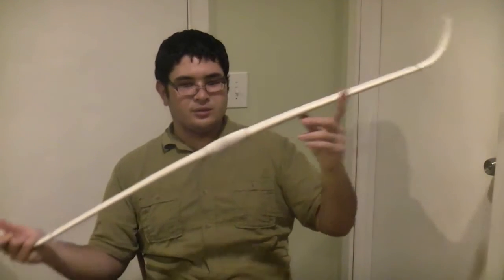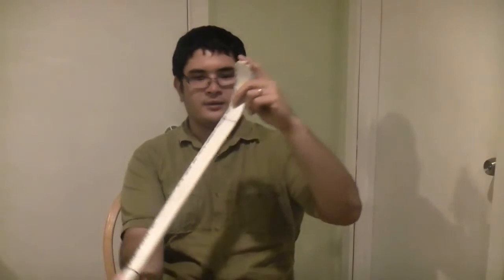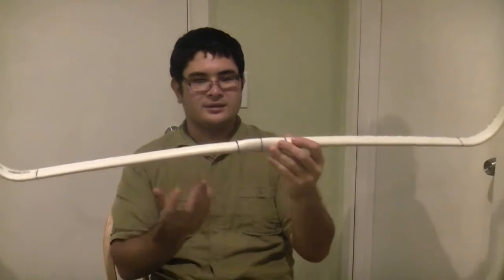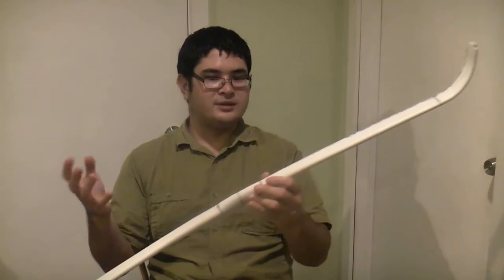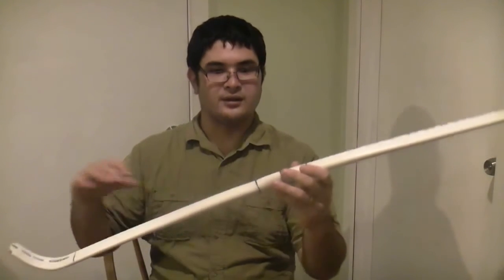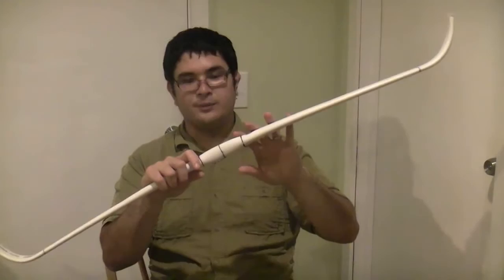It's a lot easier to do a heavy reflex with the solid PVC bows, because wooden siyahs just add another dimension to the balance — like you saw in the PVC horsebow with wooden siyahs. I had some difficulty imparting the reflex. Not such a big deal with all PVC.